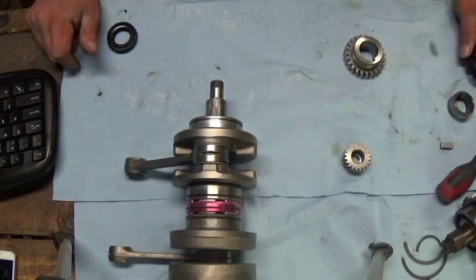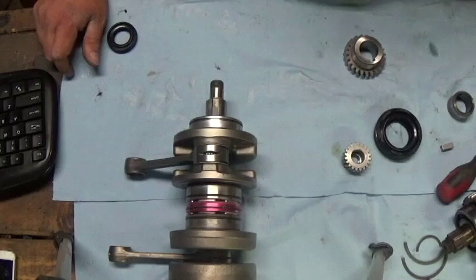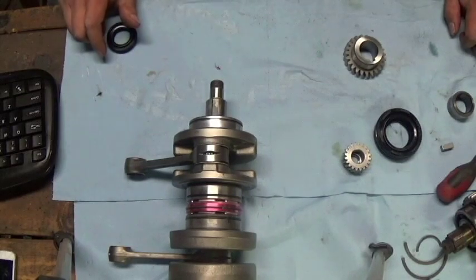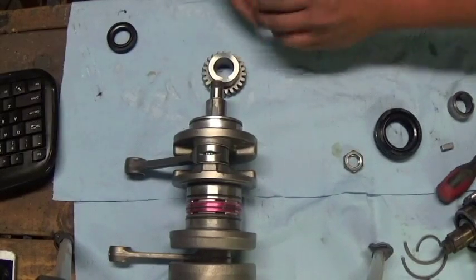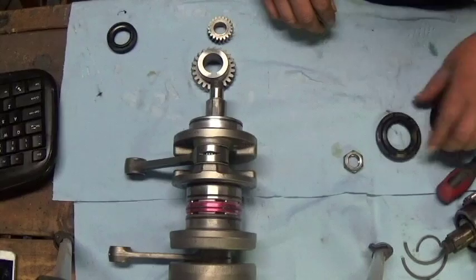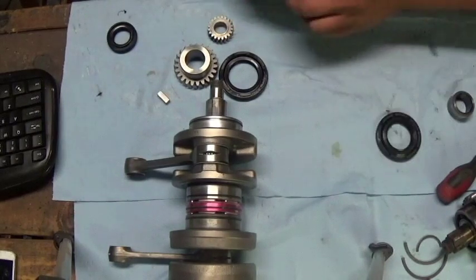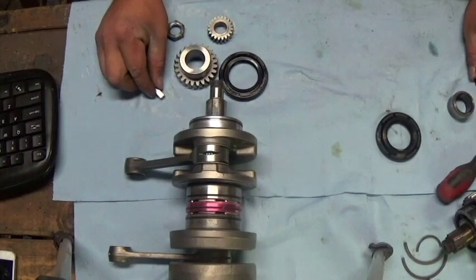We're going to start with the crank seals. Usually the easiest way is to do everything as an assembly — you drop the whole crank in at one time, you drop the whole transmission in at one time. Here's your primary drive gear and here's your water pump gear. This seal here rides on this, and here's your keyway and your nut.